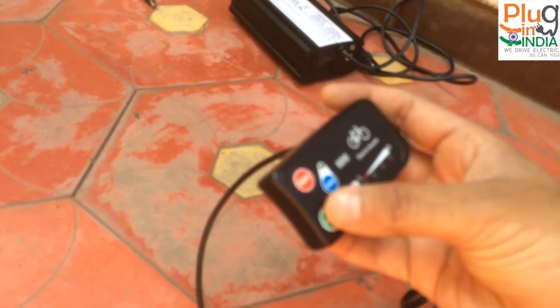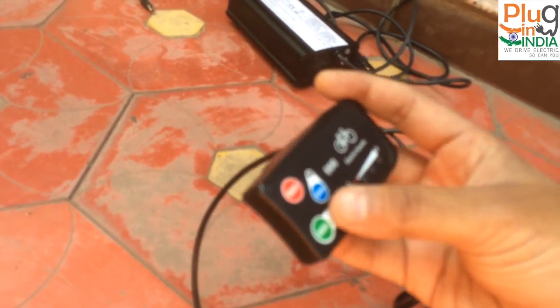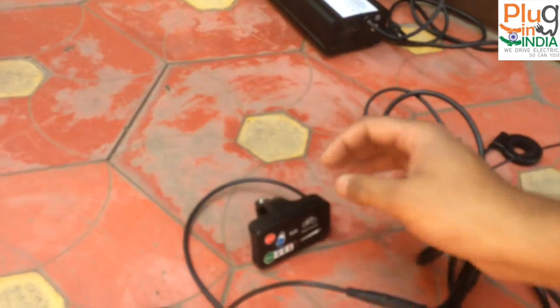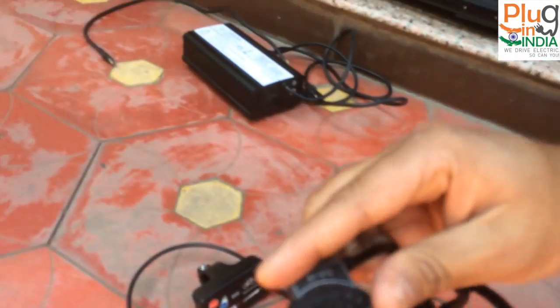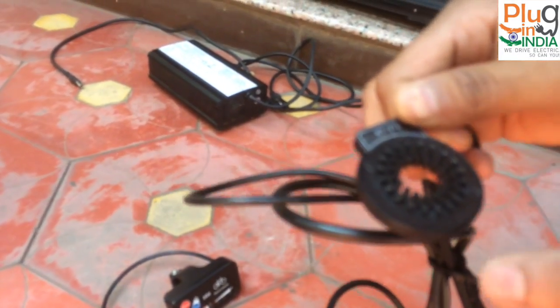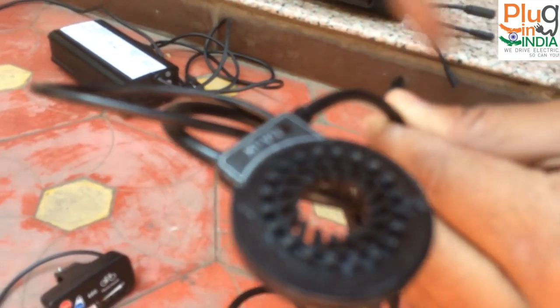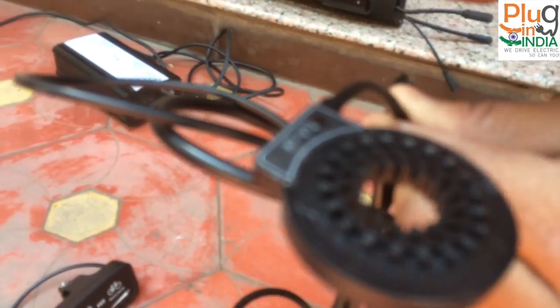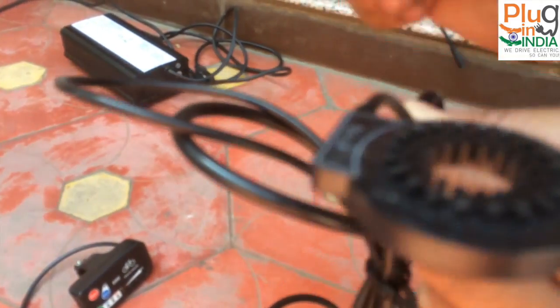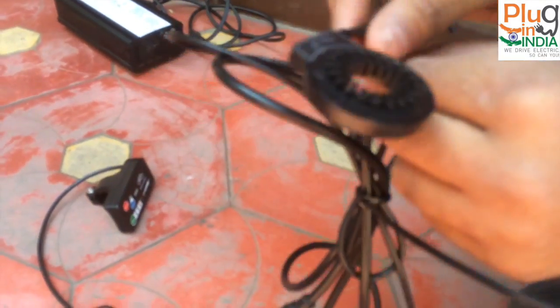Other components include handlebar items like an LED indicator. The pedal assist modes only affect pedal assist and don't affect the throttle, which is nice. The pedal assist sensor is a cadence-based sensor with eight magnets. As you pedal, it sends a signal to the controller, which releases the amount of current needed for the motor to spin faster or slower.